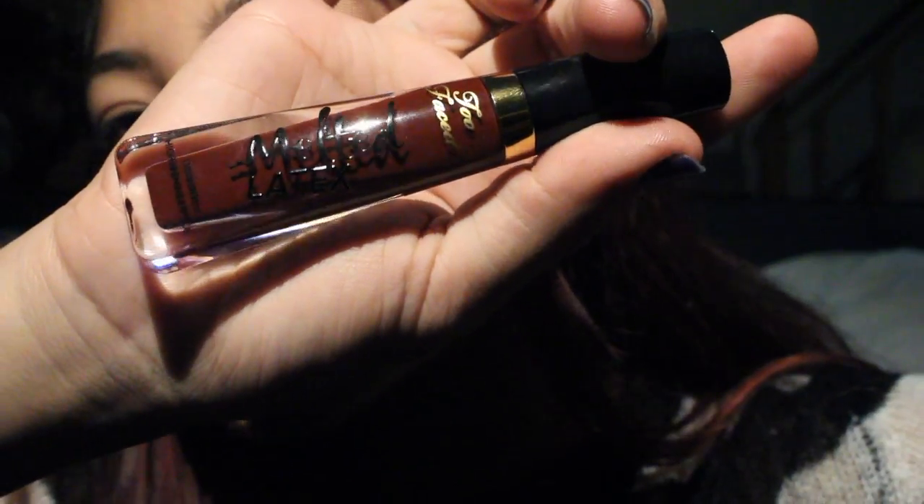This one is the darker red — the color is called Bite Me. My battery died, so sorry. Going in with Bite Me; let's see how this looks. I like the feeling of the matte ones a little bit better; I feel like this one's messier, for me at least.